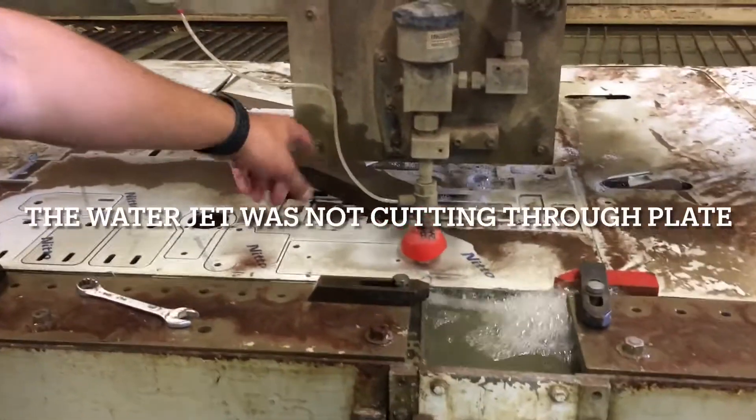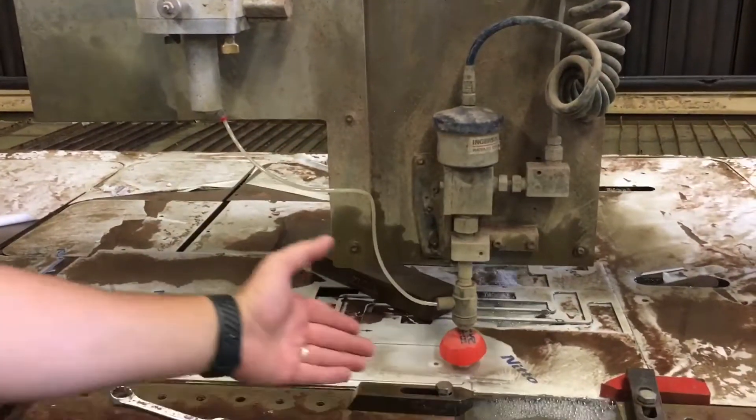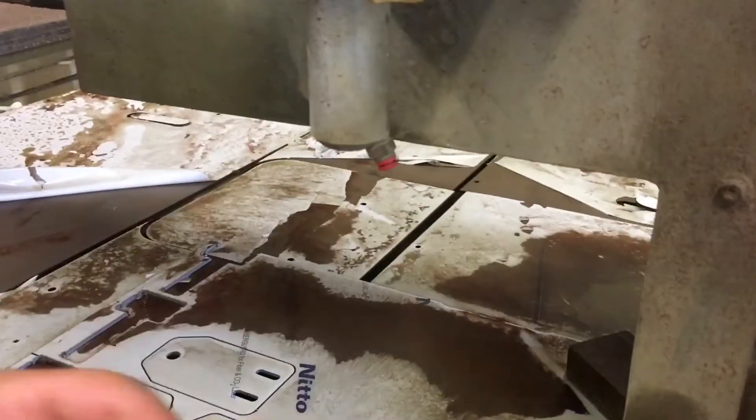What's happened here is the cut stopped and it's a sand delivery issue. We slowed the feed rate down and we can see the water shooting up. You can see there's barely any sand coming through there.